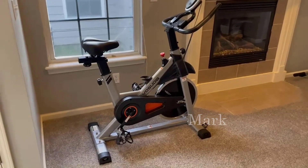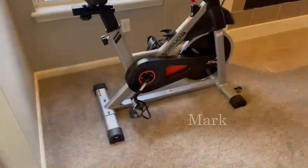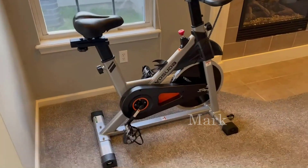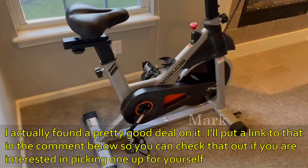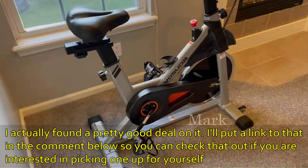Hey guys, I wanted to do a review on this exercise bike and show you everything that you need to know before you make a purchase. We got this because I am injured right now and needed something I could use to cross-train, so we found this and it has worked out well. I wanted to do a quick review.